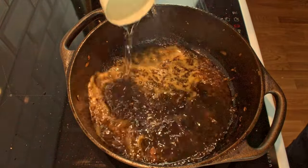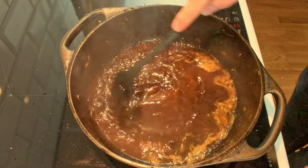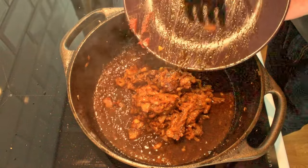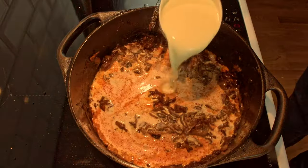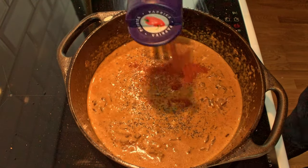Next we add some water and concentrated veal stock to deglaze the pot, then we add the onion and mushroom mixture. We will now go in with heavy cream, mix it to combine, and add pepper, paprika and cayenne spices.